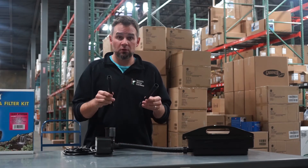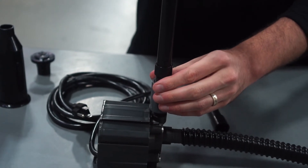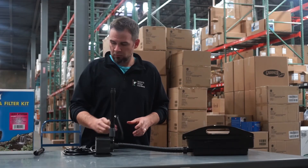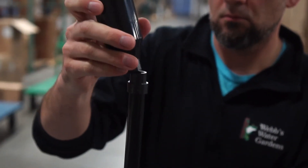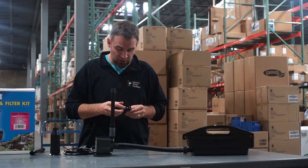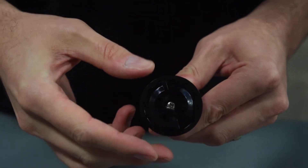You have your two fountain riser stems. You could use one or two depending on the height — we'll use one for this quick video. Then you have two options for a fountain: you have your bell fountain and your adjustable spray. There's a small set screw right in the center, and you can actually turn this dial and get about three different decorative sprays out of this one head.